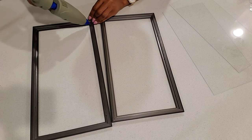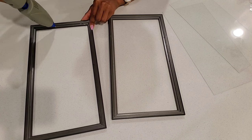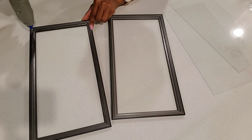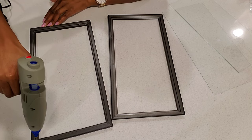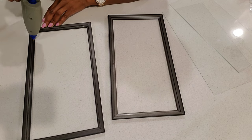I removed the frame insets and glued the glass back onto the frames. I only used hot glue for this part, but feel free to use Gorilla Glue or E6000 glue.